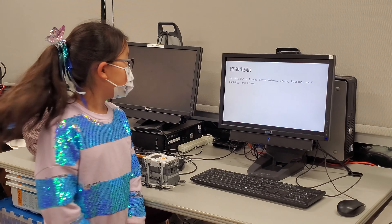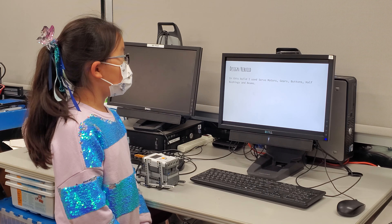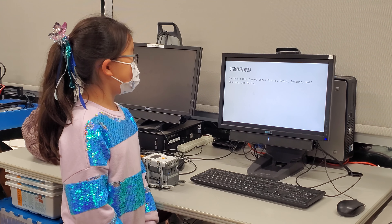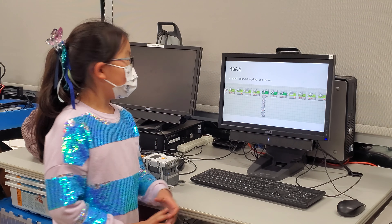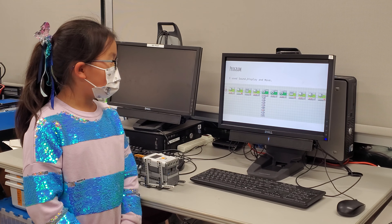Design and rebuild. In this build, I use servo motors, gears, buttons, half bushings, and beams. I also use sound, display, and move.